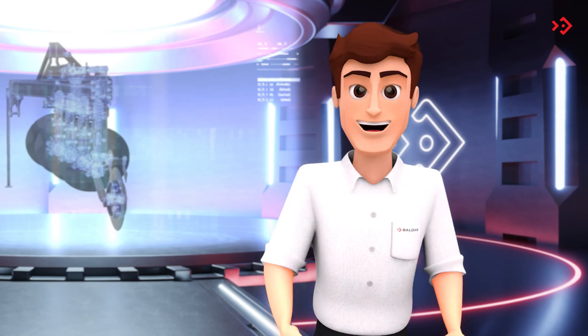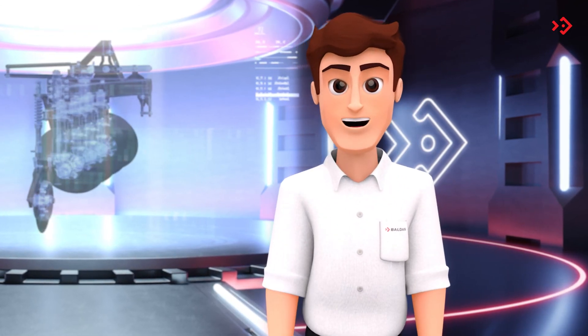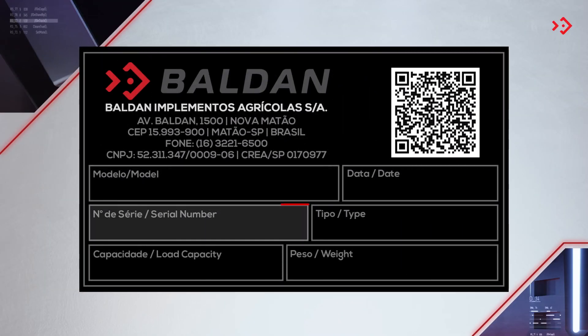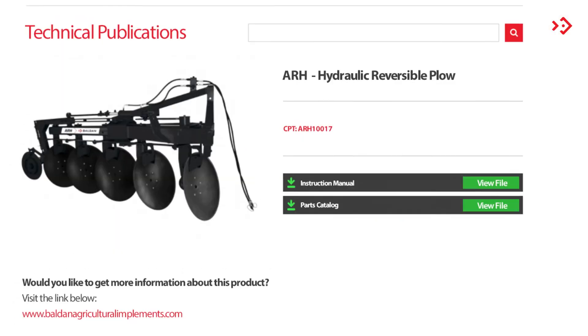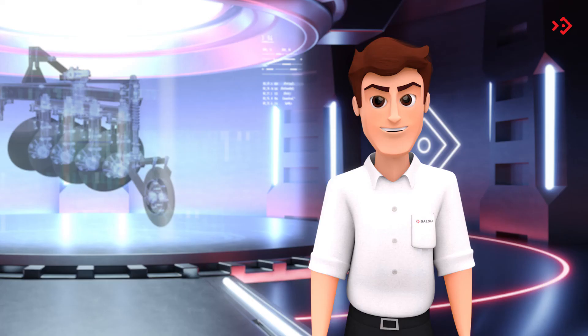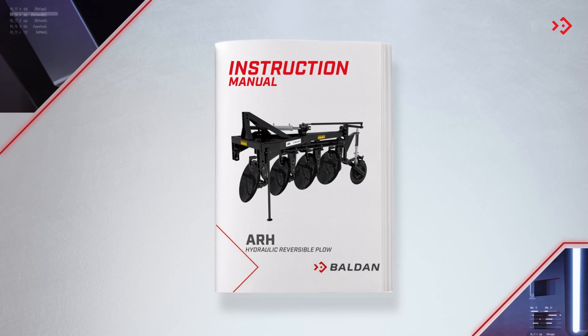Your plow is unique, so it's important to keep your identification visible for any consultation. The nameplate has the model, serial number, manufacturing date, in addition to a QR code which, if scanned, leads directly to the instruction manual, parts catalog, and this video. And so that no one is left without information, the A.R.H. comes with a printed version of the manual that comes along with its invoice. Until next time, everyone.